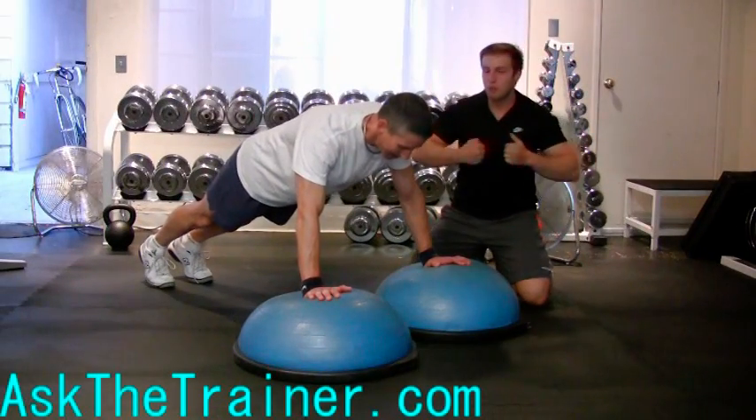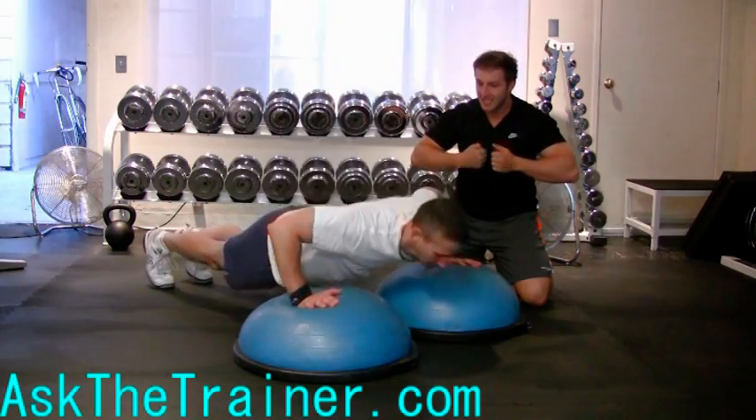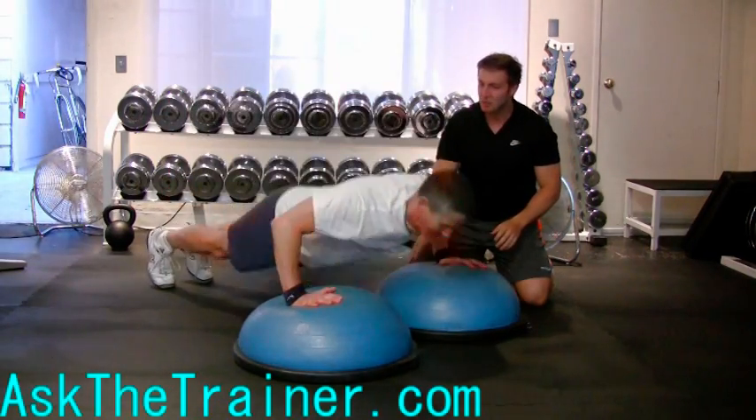Gorilla push-ups are a great plyometric version of the push-up which allows you to work your explosive type 2 muscle fibers in your chest, triceps, and anterior deltoids.